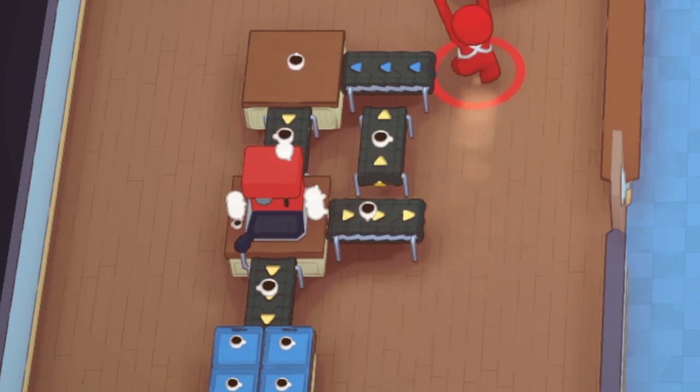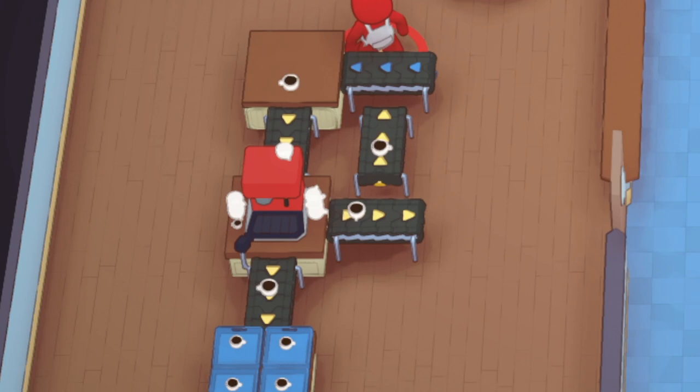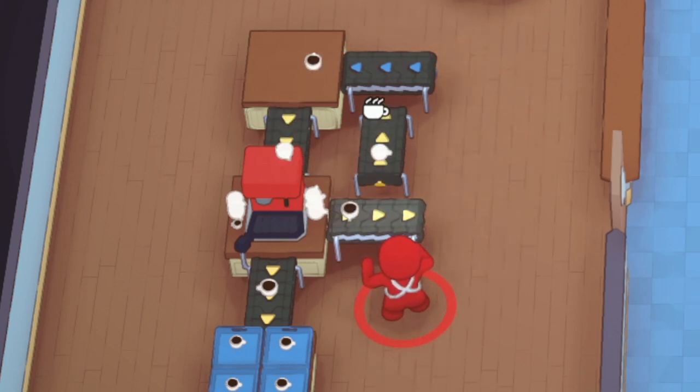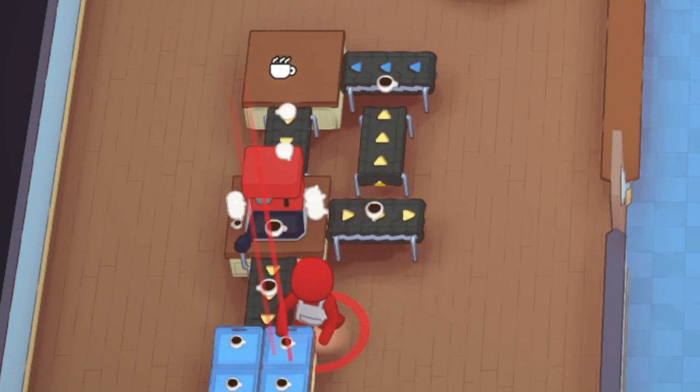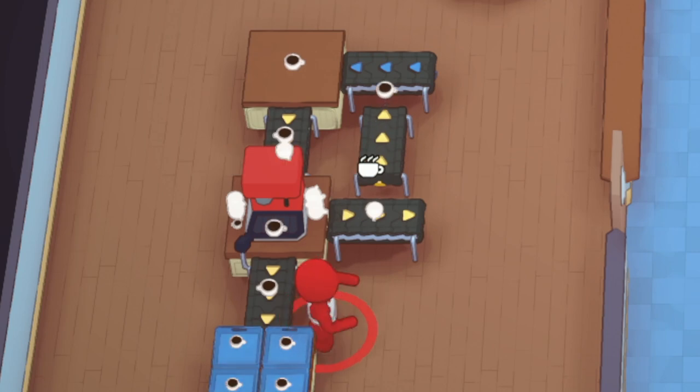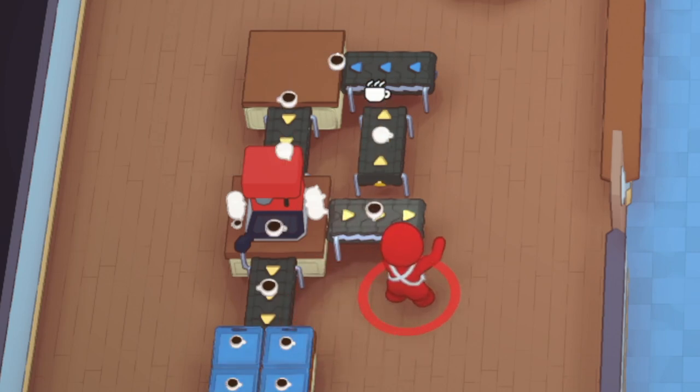The more coffees you grab — as you can see I'm just grabbing coffees here — it'll start grabbing more coffees. There it goes. You'll just see it randomly grab a coffee and reload itself. This just guarantees it coming out of one spot. Completely up to you how you want to do it — I'm just kind of showing you the options of automated coffee.